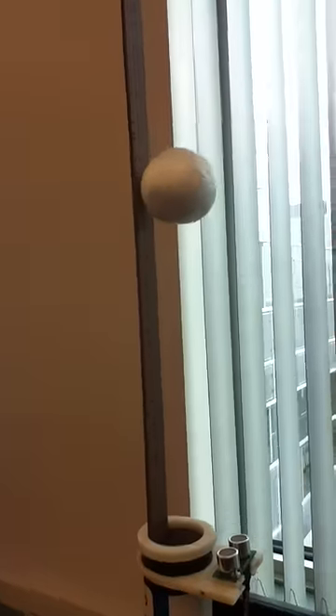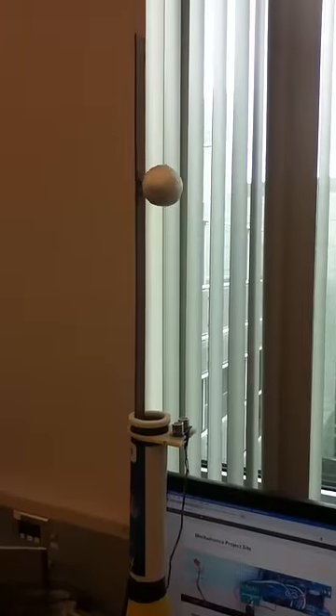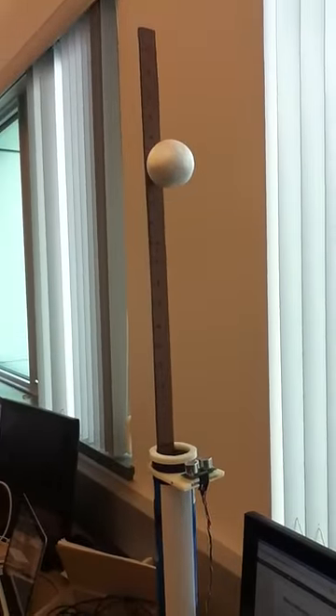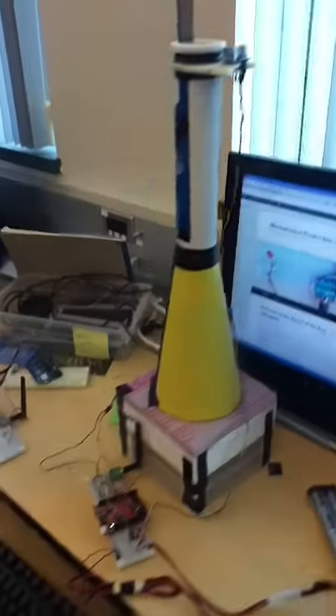So I'm going to bring it all the way to its max height, which is about 15. You can see the ball is moving up to 15. And there, it's at 15. So that is our ball hovering apparatus. Thank you for watching.